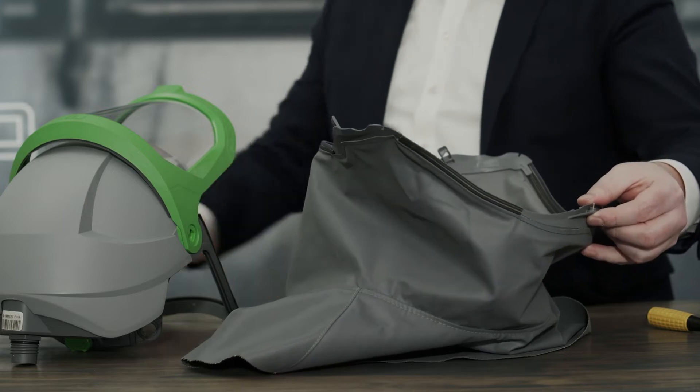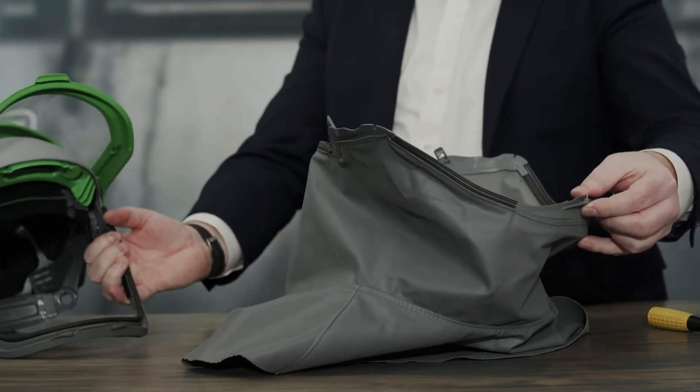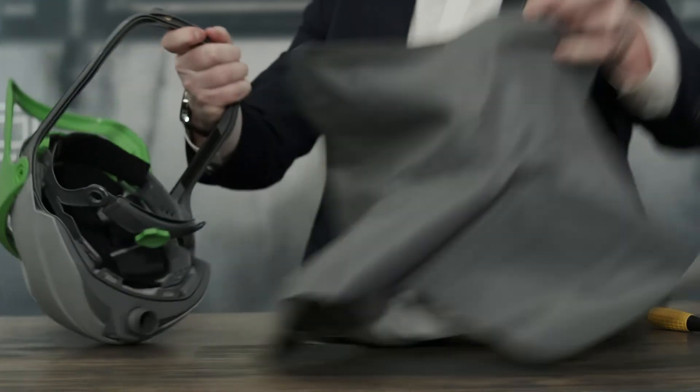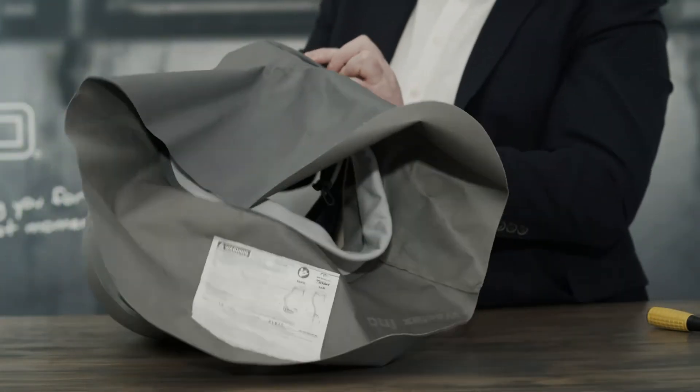To reattach the shroud to your Z-Link, first you want to start by attaching the jaw and screwing that in position.